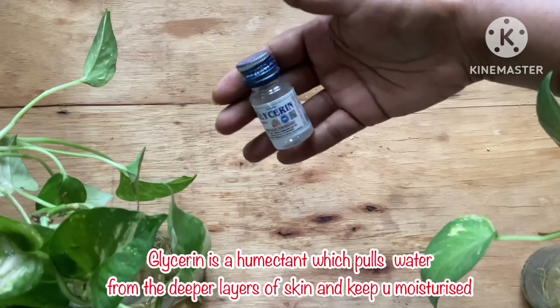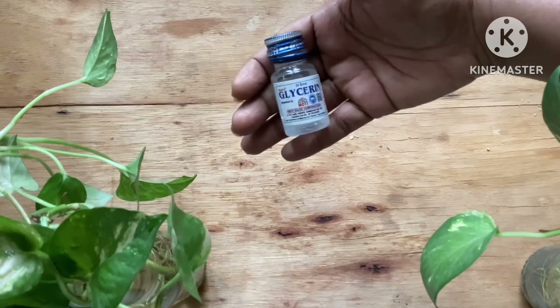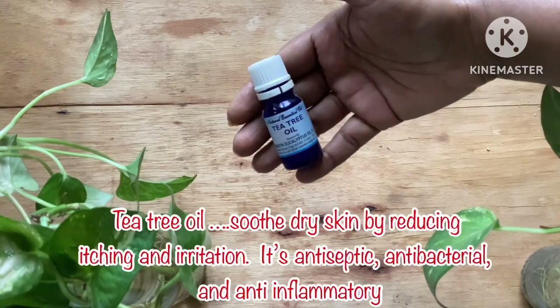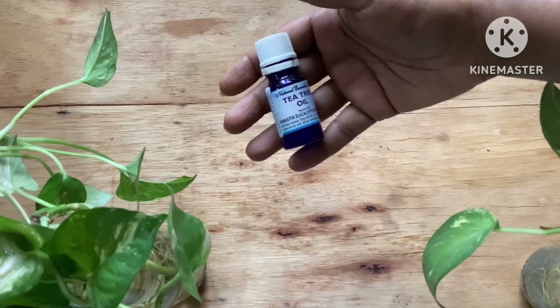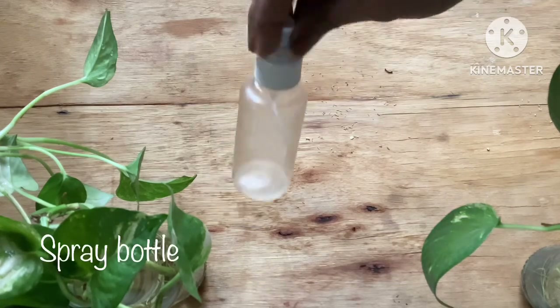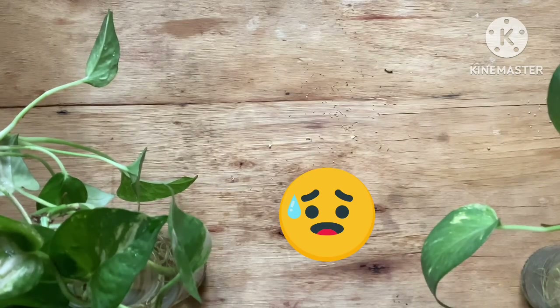The next ingredient is glycerin, which is a humectant that pulls water from the deeper layers of the skin and keeps you nourished — I am using two to three drops of glycerin. The next ingredient is an essential oil; I am using tea tree oil, which can soothe dry skin by reducing itching and irritation, and it has antibacterial and antifungal properties.